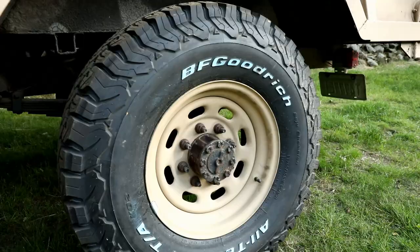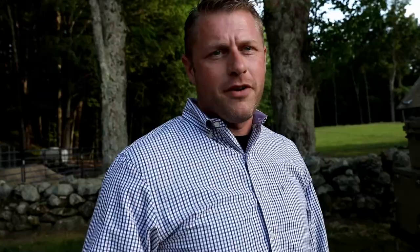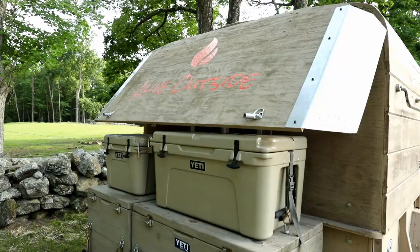No messing around this time — brand new BF Goodrich tires, a full floating oil bath axle. I just didn't want to worry about it on this trip that's coming up.